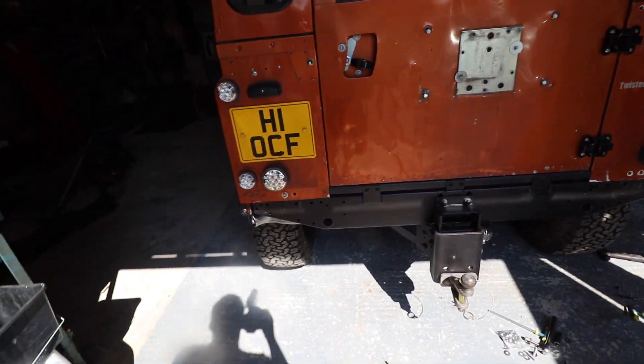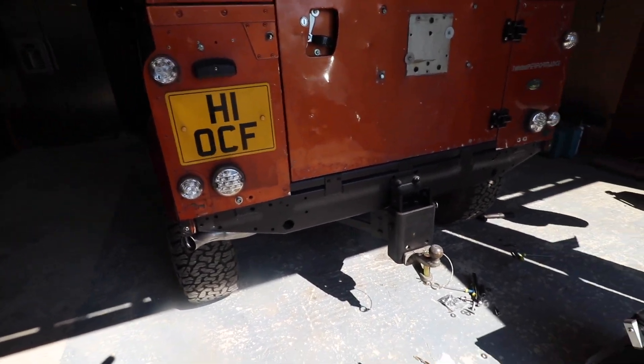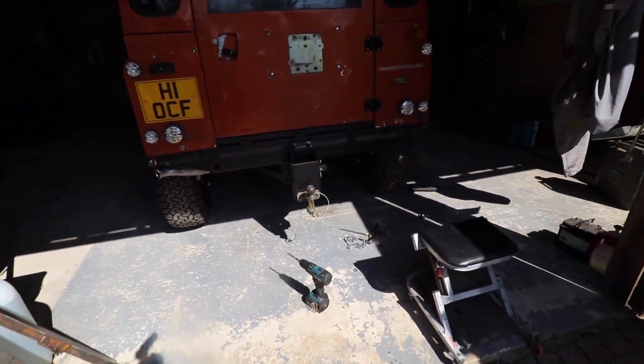Welcome back to the build. In the interest of not losing my mind getting too bored during wiring and basically just fiddly stuff up at the front of the car, today we're going to do something a bit different.